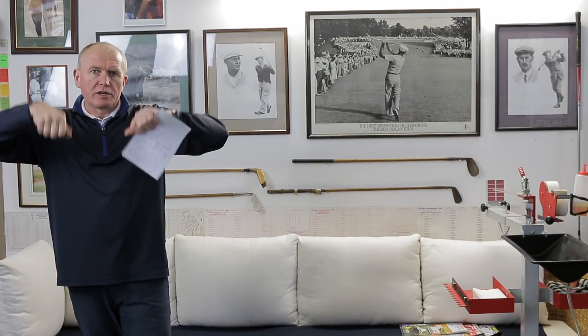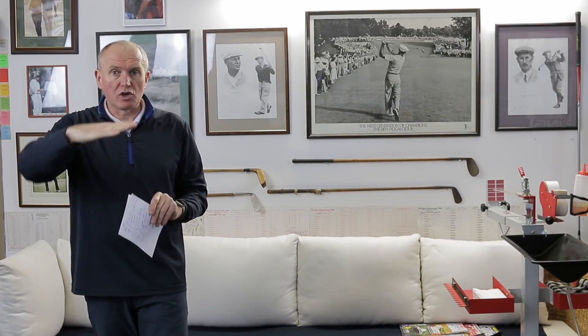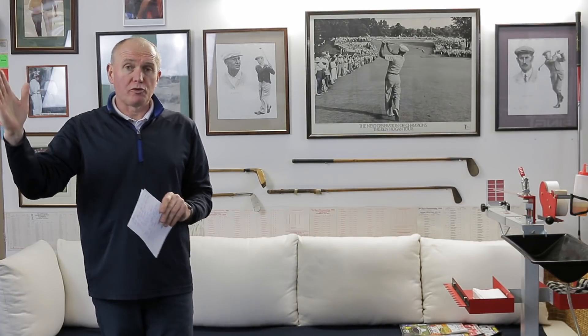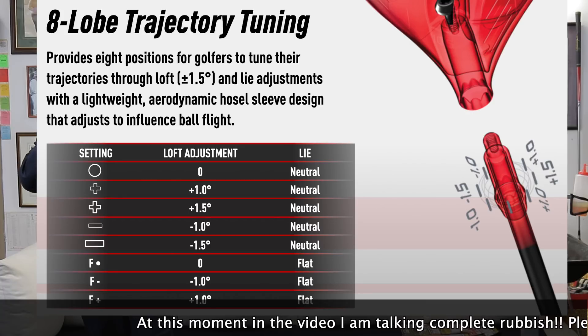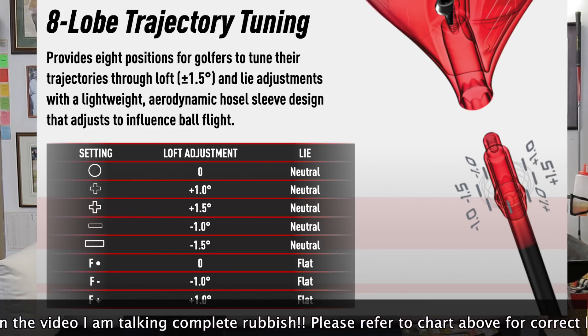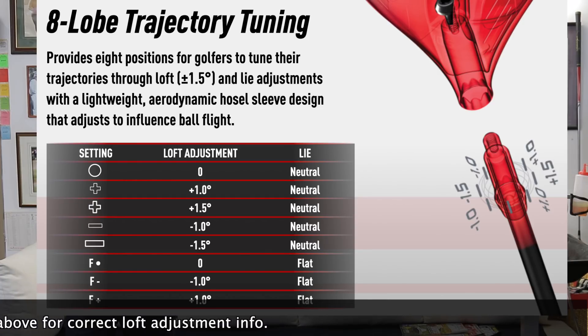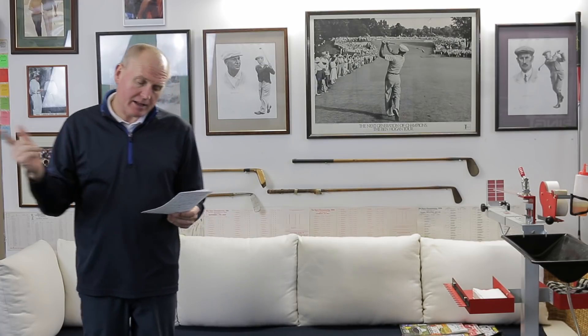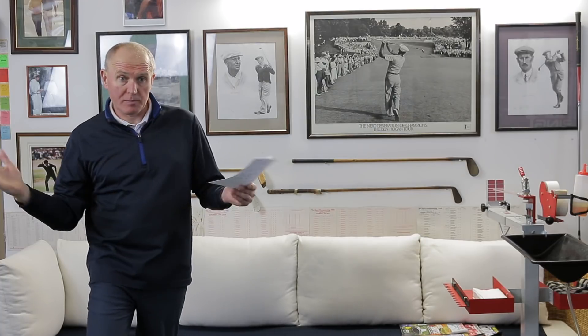We've got eight-lobe trajectory tuning, which is a biggie. On the previous model we could adjust 0.6 or one degree up and down. Now we can go 1.5, one degree, and 0.6 of a degree up or down, giving club fitters the ability to tune the trajectory to suit the golfer. So if you buy a 10.5 degree driver, you could loft it up to 12 degrees or down to 9 degrees. Importantly, as you change the loft it doesn't tend to affect the face angle as much — it tries to keep the club more neutral, using the weight in the back to influence shot shape.